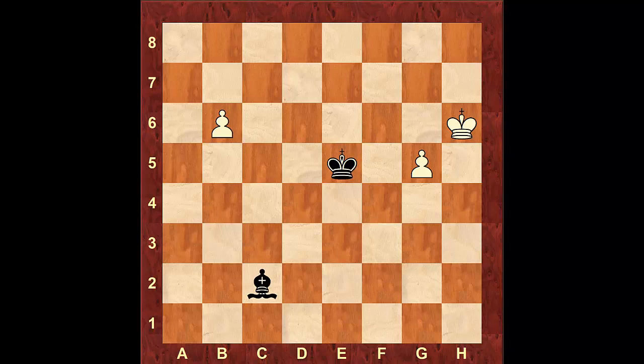Hello guys, this is Coach P with MasterChest.com. In this video we're going to take a look at positions where the king and bishop are trying to draw against a king and two separated or disconnected pawns. There are four main types of positions that deal with king and bishop versus two separated pawns that we need to know, which we're going to cover in this video.